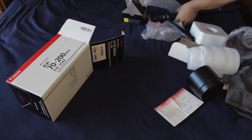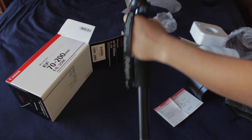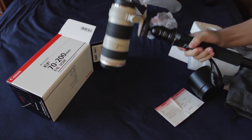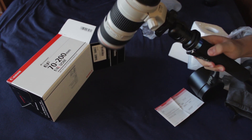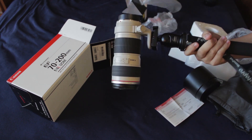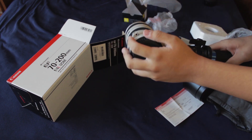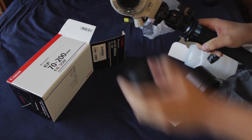Just like that — popping it right in. And there you have it. I can't attach this to my Canon camera right now because I'm using that to record, but the body would come right onto here. There's the back of it.